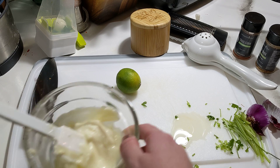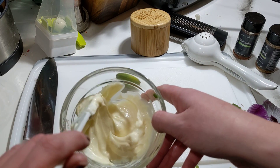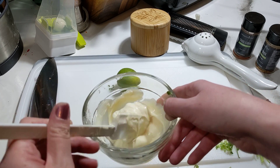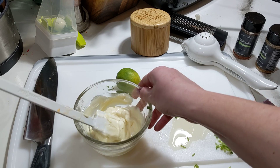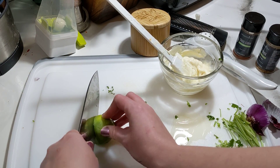Next I'm going to make this creamy sauce mixture. Right here I've got mayonnaise. You can also use Greek yogurt or sour cream if you want, but I really like the mayonnaise. I think it has a nice mouthfeel — it feels nice as you're eating it.